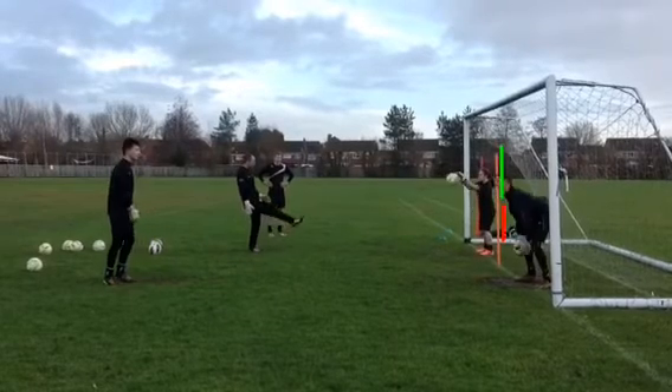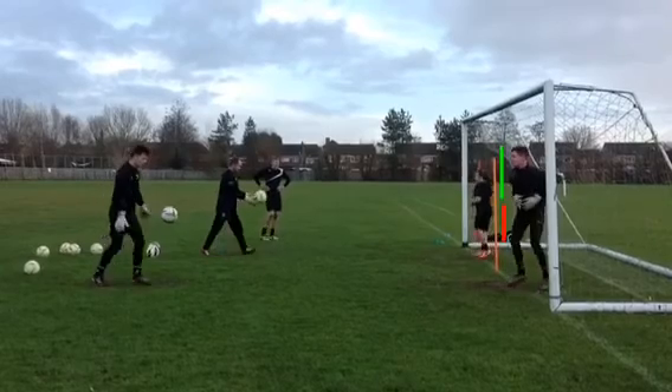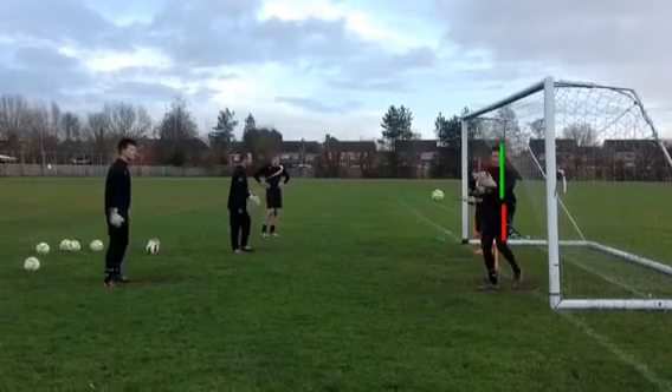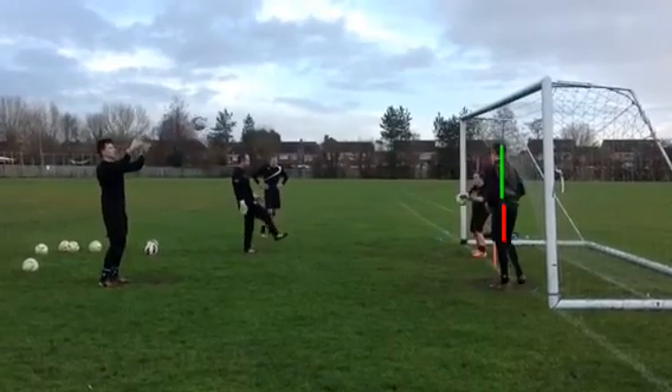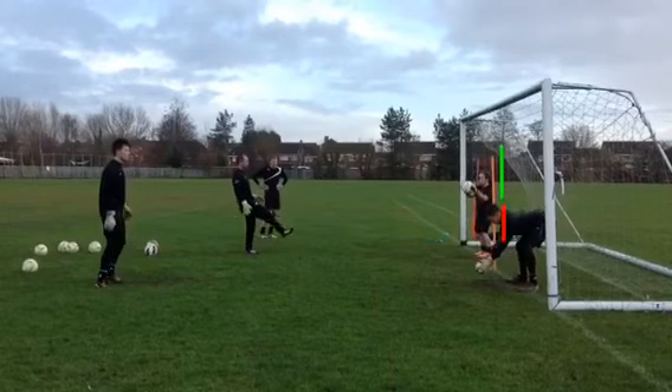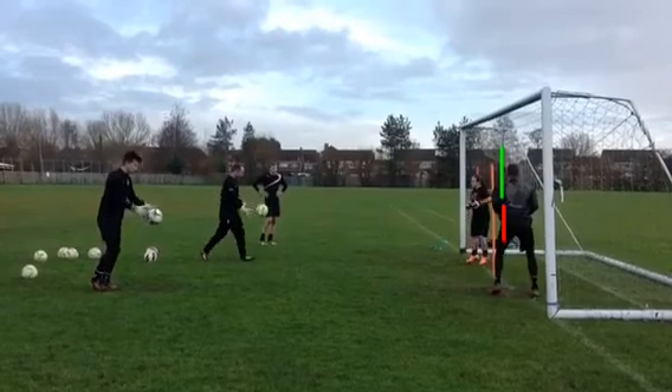We'll go back to full speed and play a few more through. Good W technique there, but it's a little bit outside your borderline so you need to move your feet a little bit more — but you've saved it. Look at the next one: it's a lower one, you've reached out. Again, that should be a cup technique as well, and that's why it's dropped in front of you.